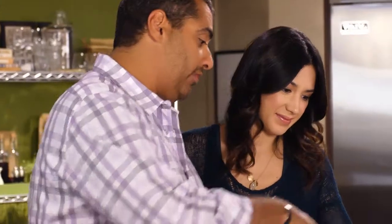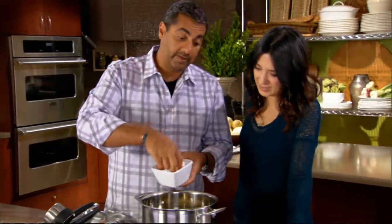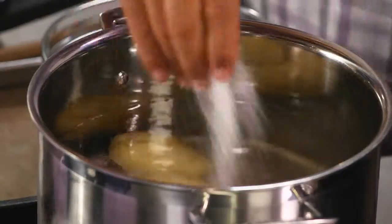We start with cold water. Put our potatoes in the water and season the water. I'm being very generous with the salt — we want this to taste like the ocean. We're going to go ahead and let those cook.